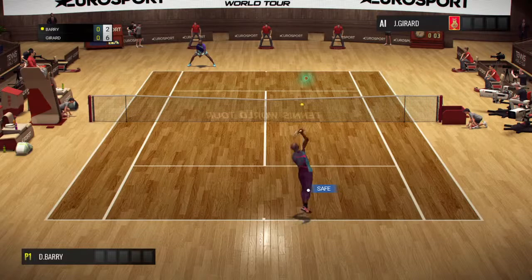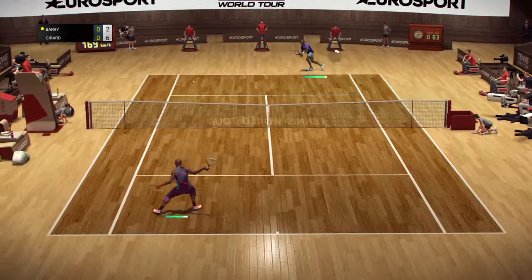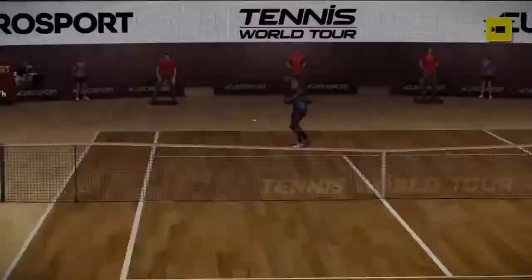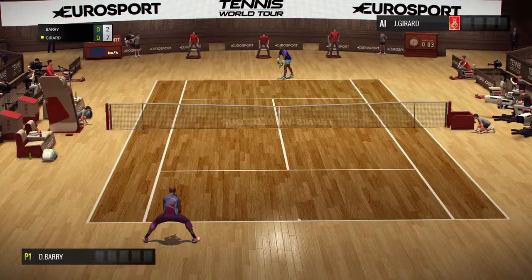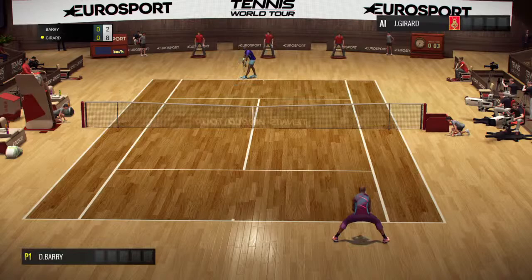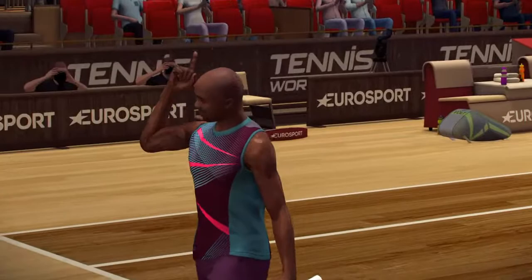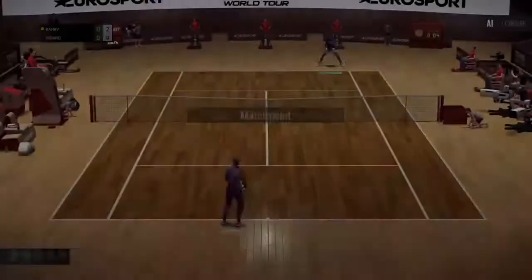Six, two. Seven, two. Out! Eight, two. Out! Nine, two.